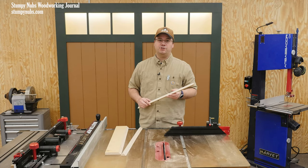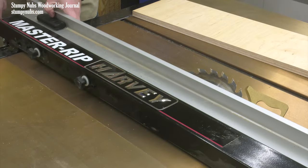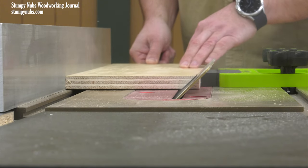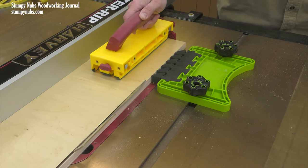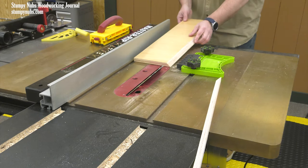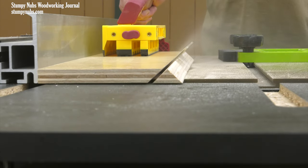There's a better way — two, actually. The best way to make this cut is to just waste a little bit of wood. If possible, start with a wider board. Rip a bevel on one edge, flip it over, adjust the fence, and cut the second bevel while ripping the strip free from the board.